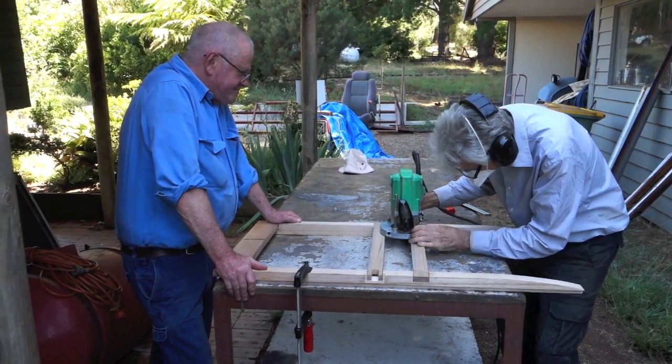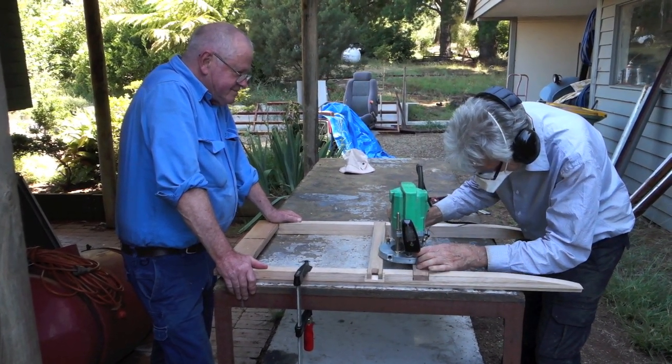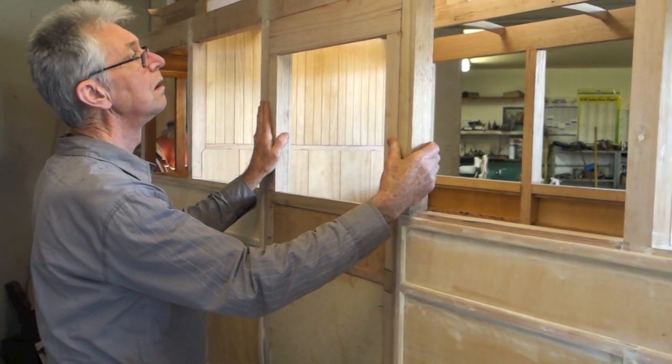The doors were made hollow in order for a drop window to be inserted into them, and of course that necessitated a drain hole at the bottom of the door for water to escape.